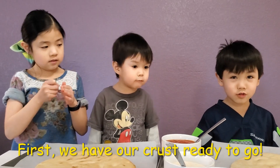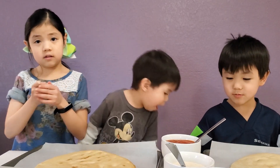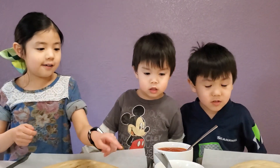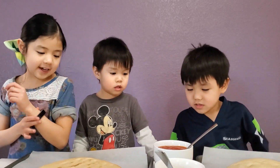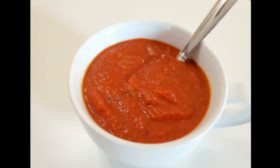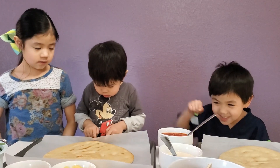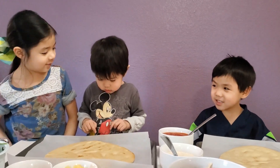First, we have our crust ready to go. We're going to choose between red or white sauce to put on it. I'm taking the red sauce and I'm taking the white sauce.